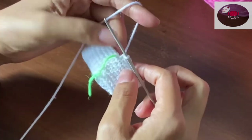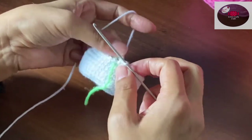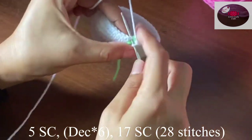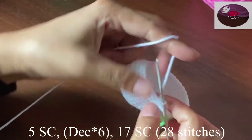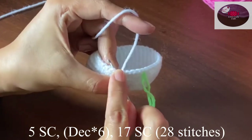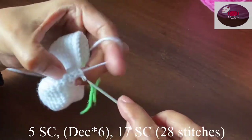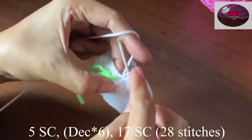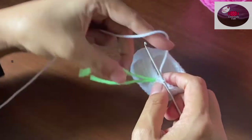Then 17 single crochet on the 17 remaining stitches. At the end of the row we should have 34 stitches. Next round we'll start with five single crochet, two single crochet, then decrease six, then again 17 single crochet on 17 stitches. At the end of the row we should have 28 stitches.